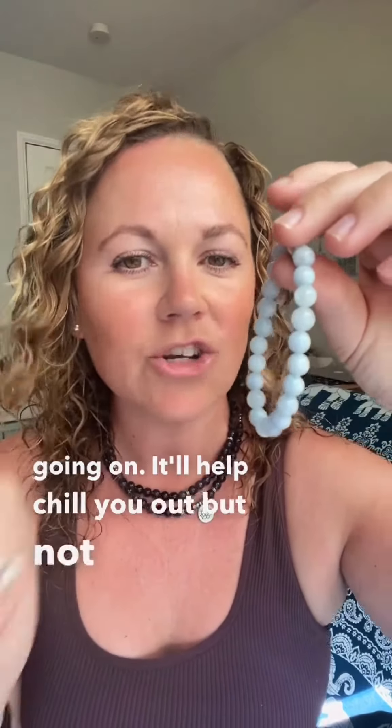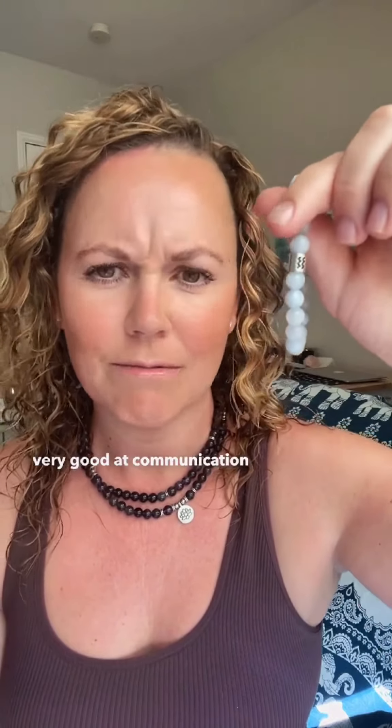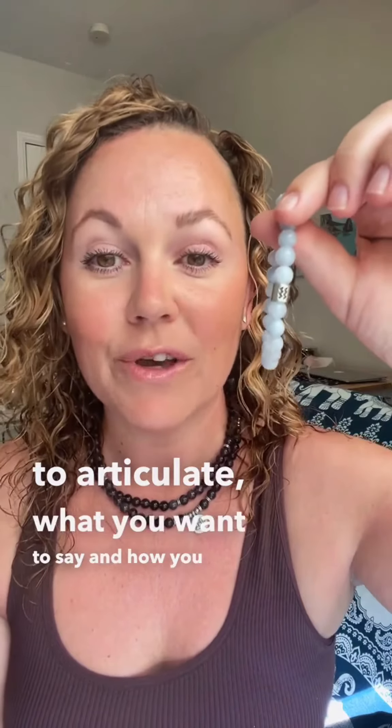I tend to get overwhelmed by the day or have so much going on. It'll help chill you out, but not chill you out so much that you fall asleep — it'll give you a calm focus. You can still focus on your tasks or what lies ahead. It's also very good for communication, allowing you to articulate what you want to say and how you feel.